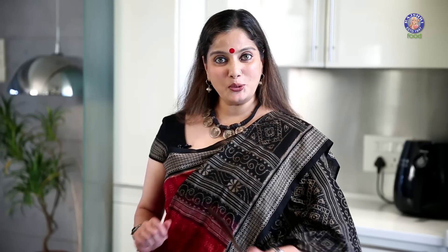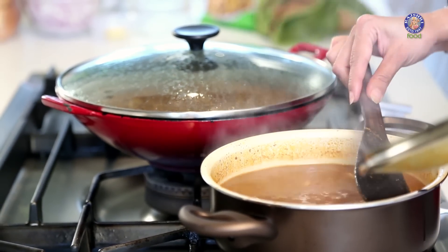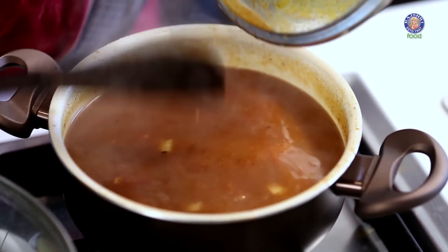Let's check if our potatoes are cooked. Yes, our Kirt is ready and it's time to plate our dish.